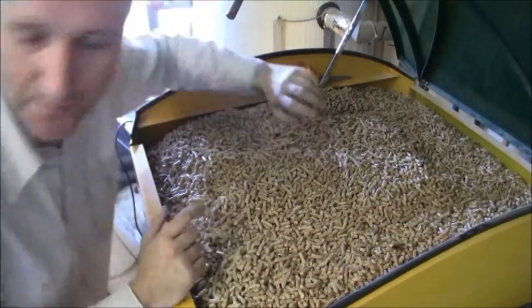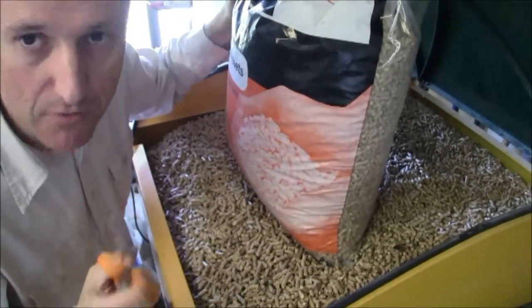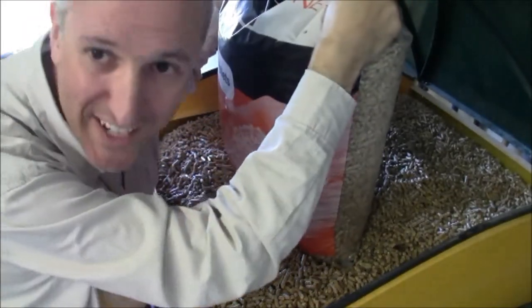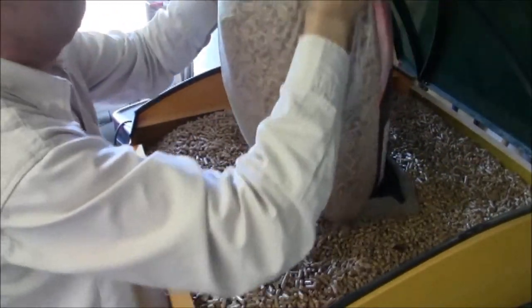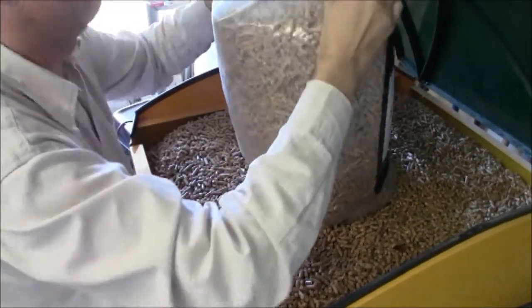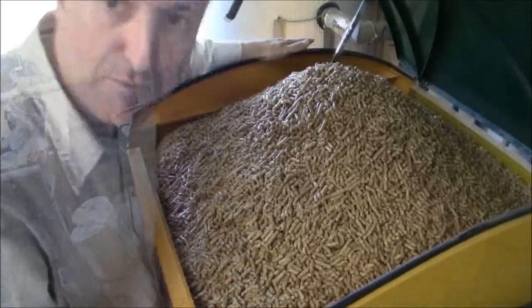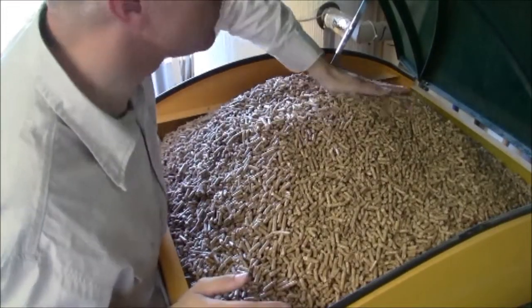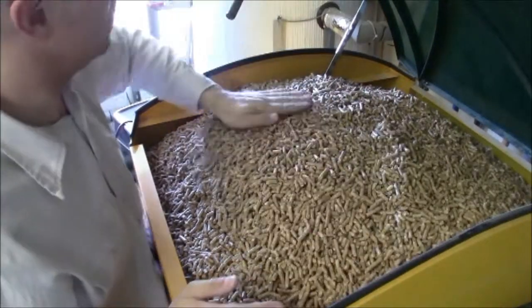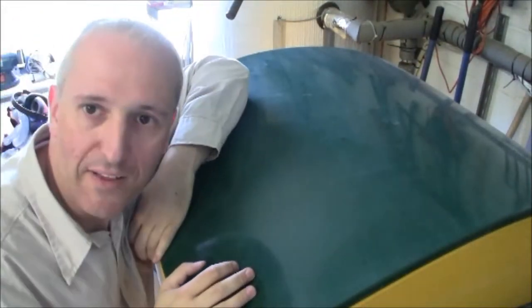I reckon we'll get one more bag on here — bag 14. Be very careful. The trick is to invert the bag upside down like that, and then gently lift the bag. Spread it out a little bit so you can get the lid down. And that's it, job done.